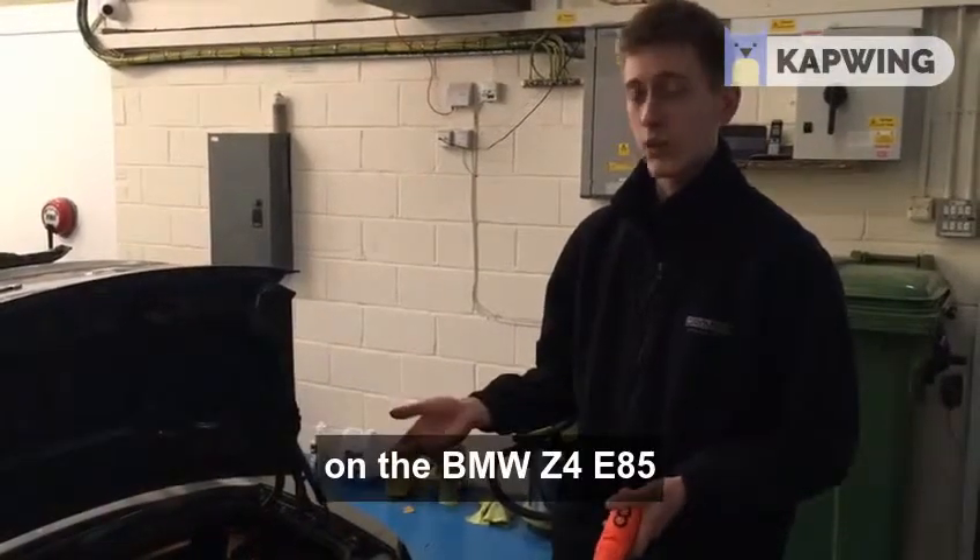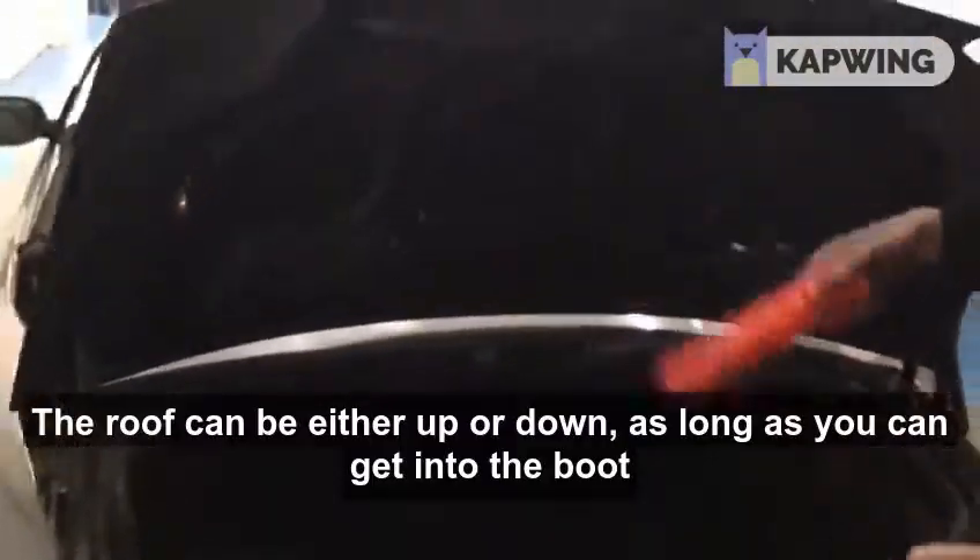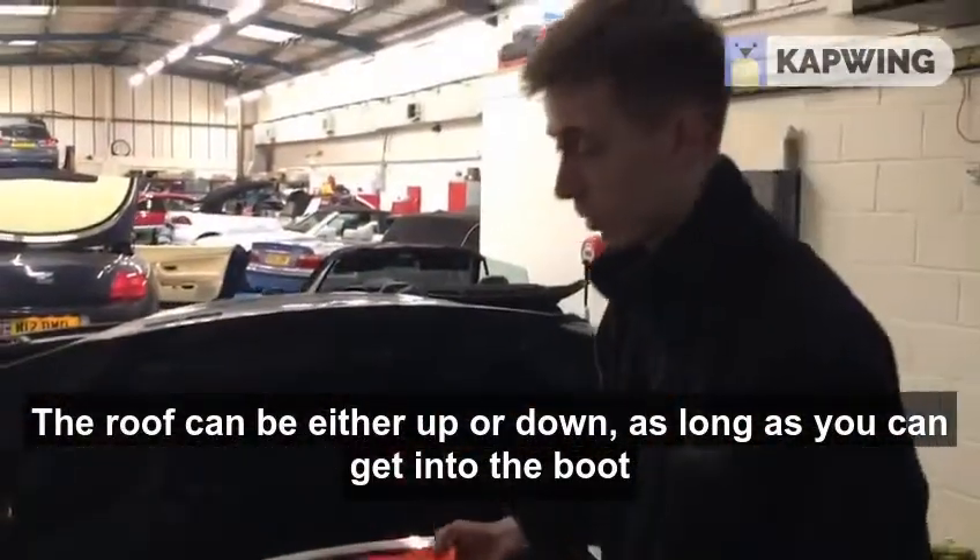I'm going to be showing you how to release the pump pressure on a BMW Z4 E85. The roof can be either up or down as long as you can get into the boot.